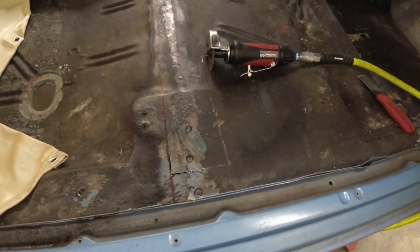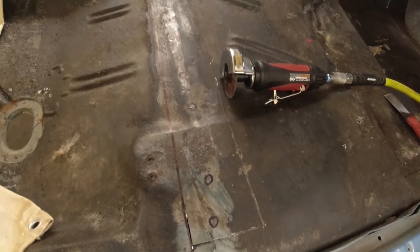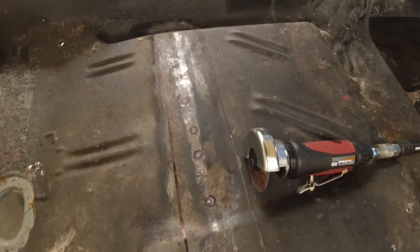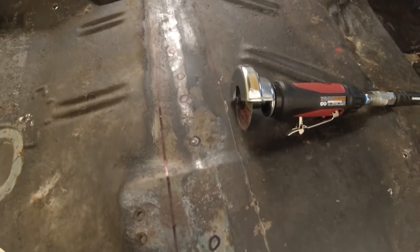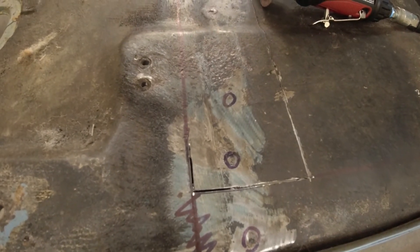We also decided to splice the rear seam over the floor pan brace so it would be easier to refinish. To accomplish this, you should measure and carefully trim back the floor pan without damaging the floor pan brace beneath it. This will keep the rear seam hidden.